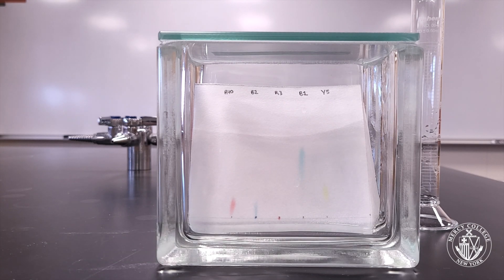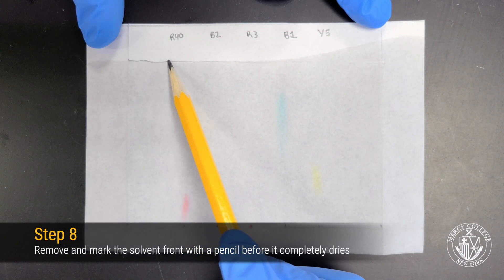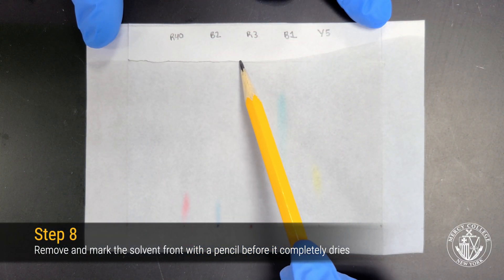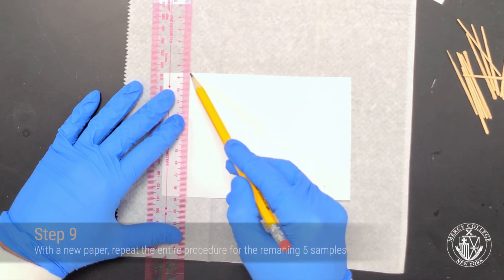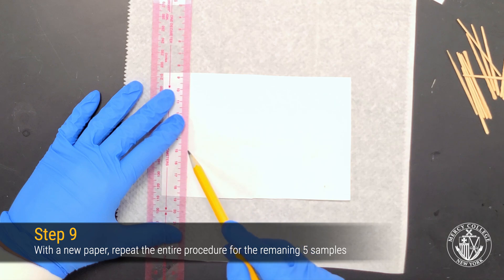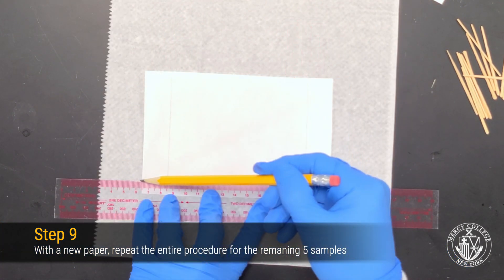Once the solvent front is within about 2 centimeters of the top of your chromatography paper, remove your chromatogram from the developing chamber. Then mark the solvent front before the solvent completely dries. Now we're going to repeat this process for our second set of five samples, which will be our three food coloring samples and two unknowns.